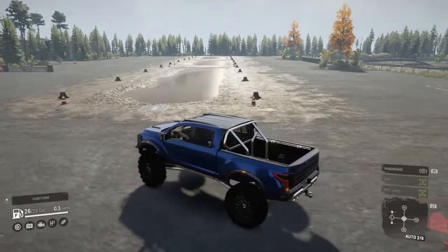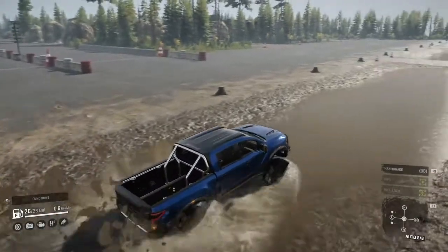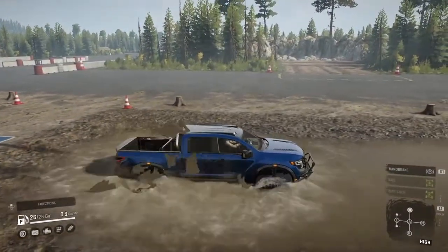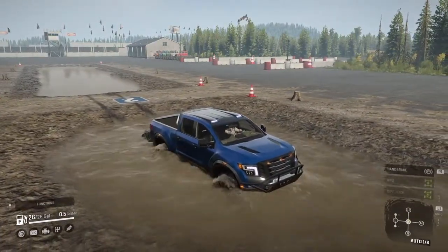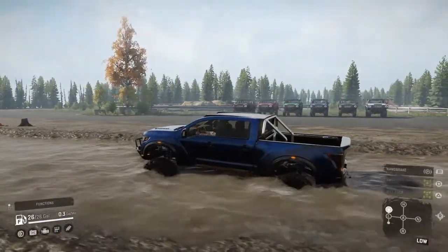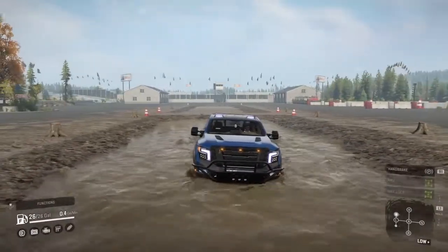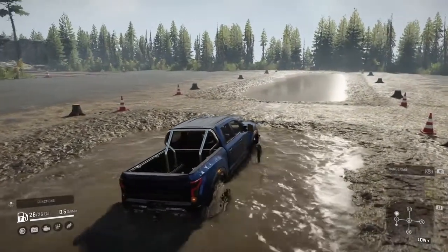So let's take this thing to the mud track. We'll keep it in auto for right now. Let's pump it up in high and see how it does in the mud. Now we're getting into some deep mud — it's slowing down a little bit. Let's put it down into auto. This truck is very capable. Considering the second mud stage is a lot deeper than the first one.